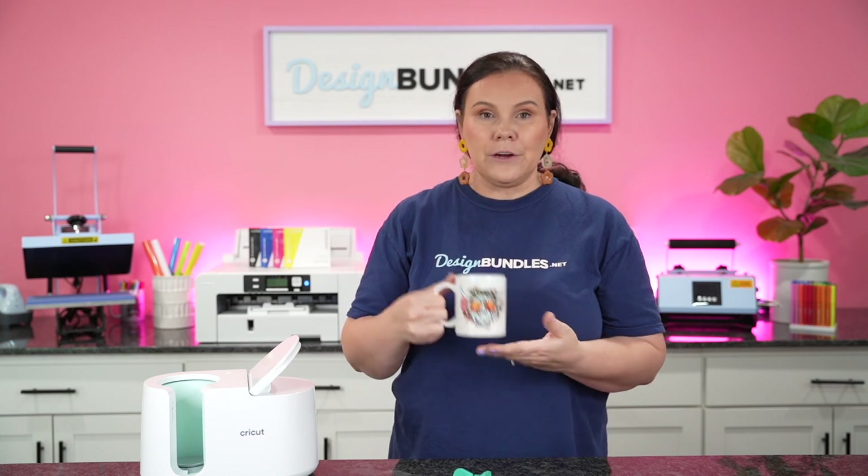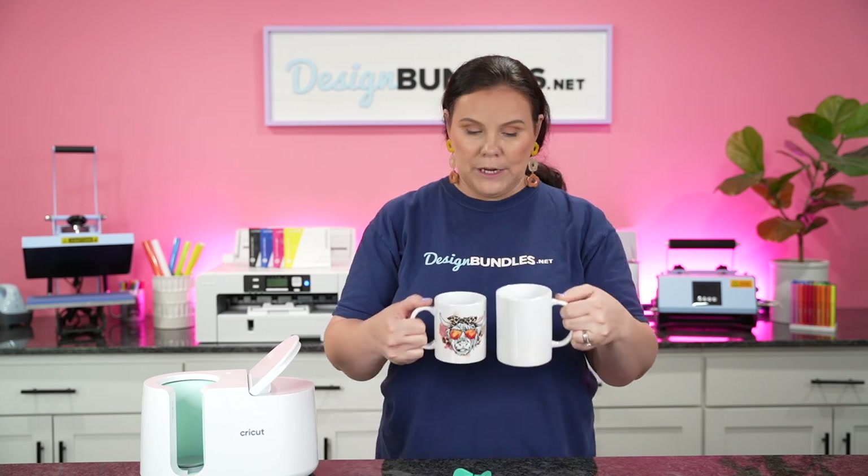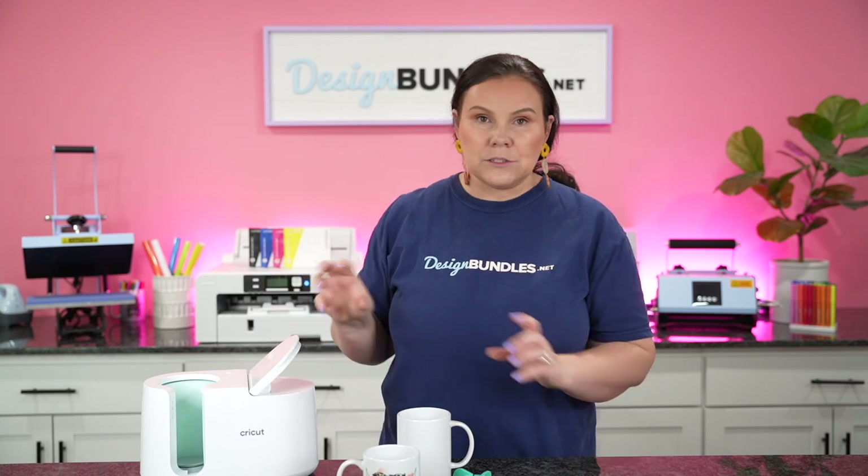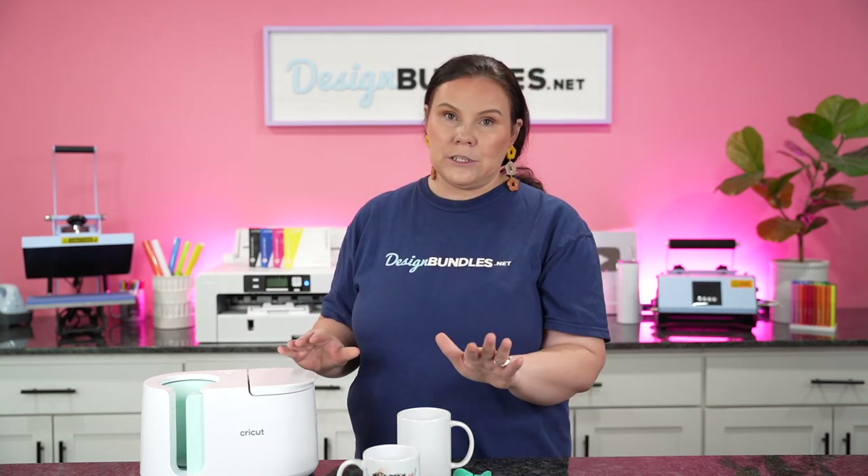So this one is the 12 ounce and this one is the 15 ounce — that's what I'm going to do today. You can see a little bit of the size difference here. What's really awesome is you don't have to adjust anything. Whether I'm working with the 12 ounce or the 15, I don't have to tighten or loosen anything — all you have to do is pull it down and it's ready to go.